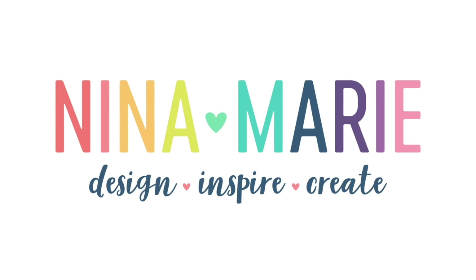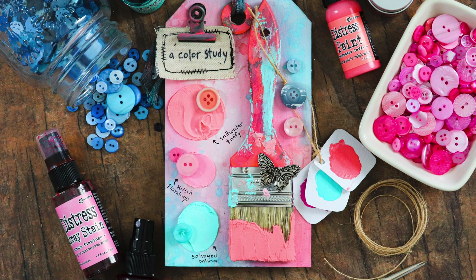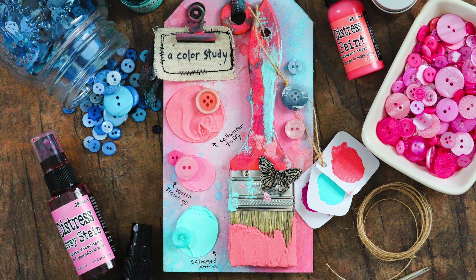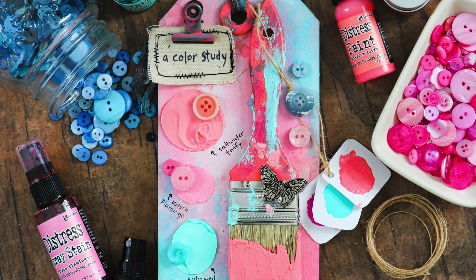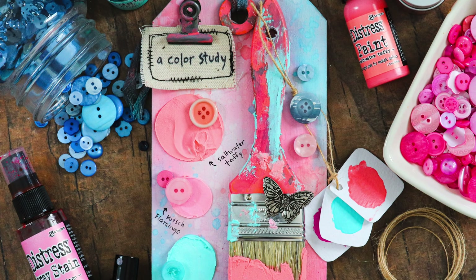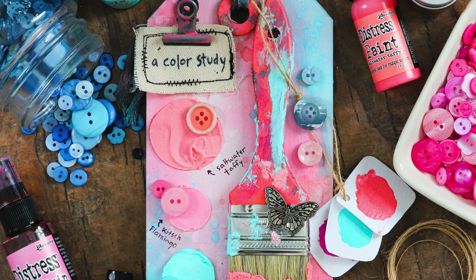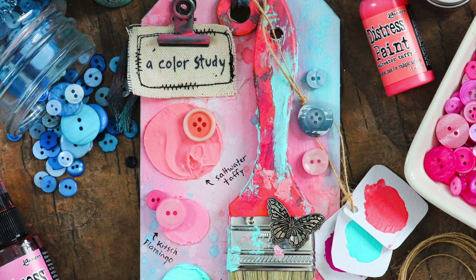Hi everyone, it's Nina. Thanks for joining me today for a mixed media project. Now before I go any further, I do want to encourage you to definitely watch this video because if you are new to mixed media, or maybe even haven't tried it yet or are thinking about trying mixed media, I want you to really take this project into consideration because it's easy.